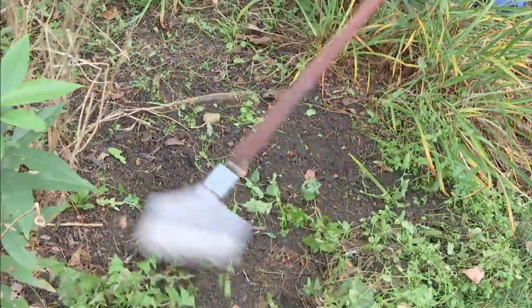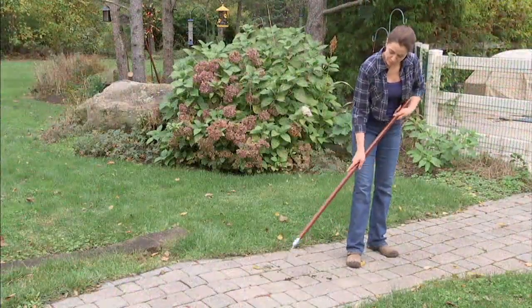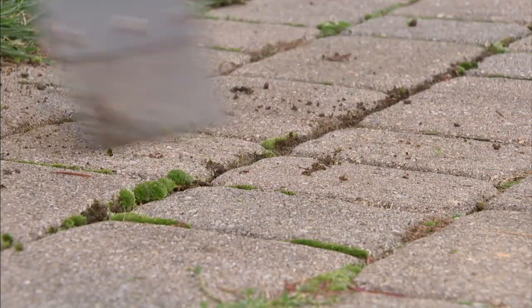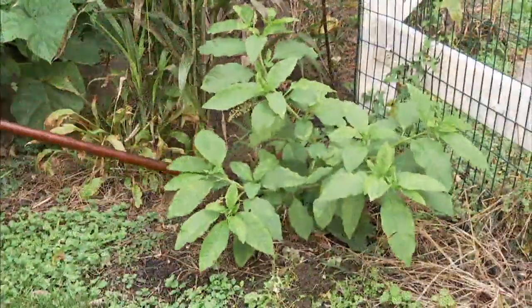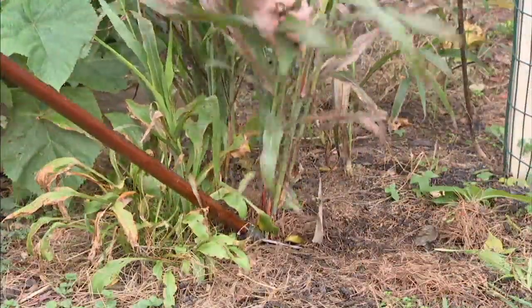Look at this technique too — you can use it kind of to chop away. Maybe you went on vacation, and this is why it's important this time of year: it's hot, it's rainy, so those weeds are just taking over. You come back from vacation and think, where did my flowers go? So if you need to do that chopping action and then do the prying, you can. Just go outside and start experimenting.